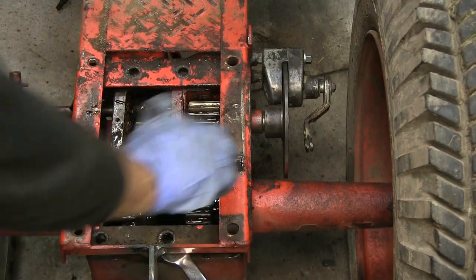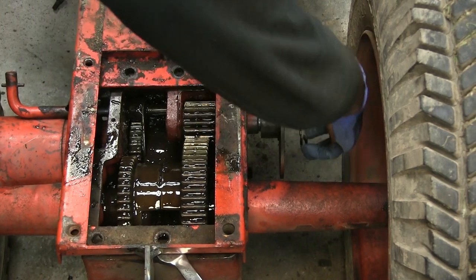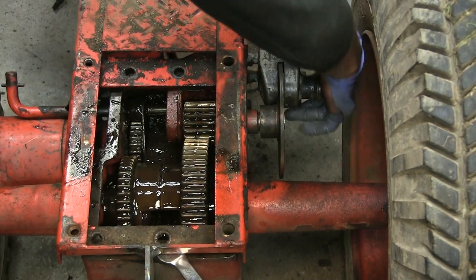I'm using a stock Yamaha YT-125 caliper and pad set, and the disc is from Princess Auto.